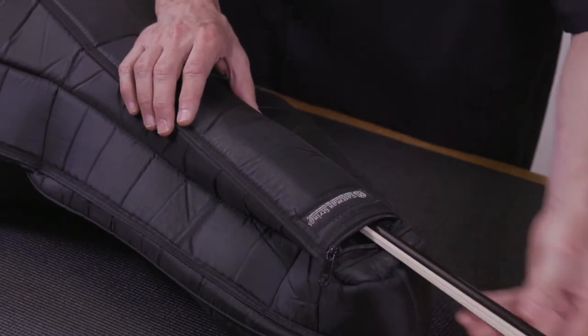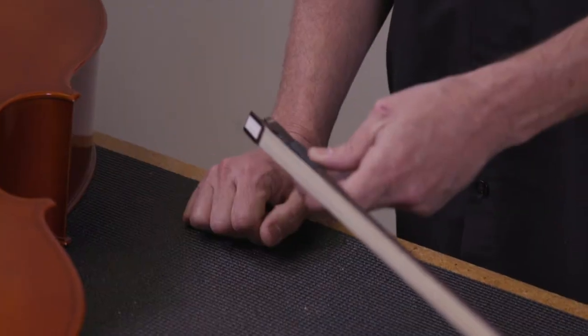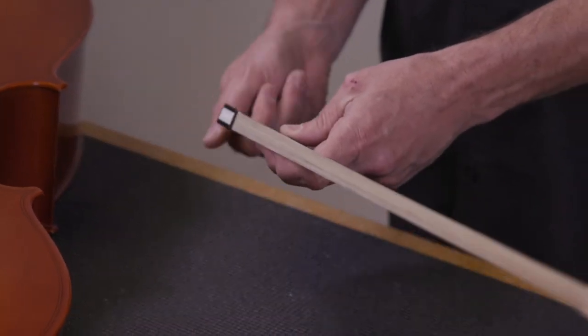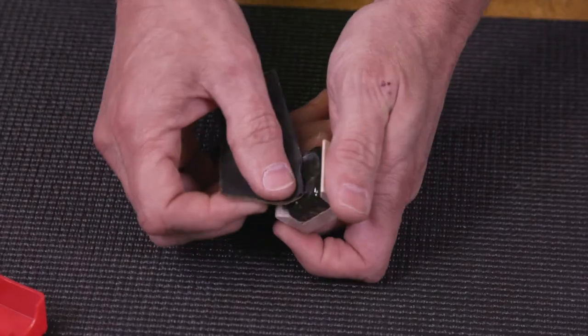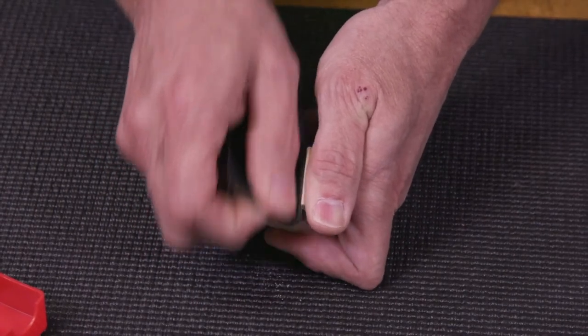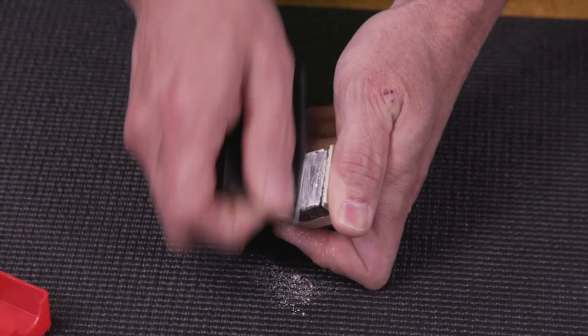First, remove the bow from your case. Now gently remove the cello from the case. To get your bow ready, begin by turning its screw to tighten the hair. Be careful not to over tighten it. Next, take out your rosin from the case pocket. Scuff the rosin to create some powder to apply rosin to the bow.